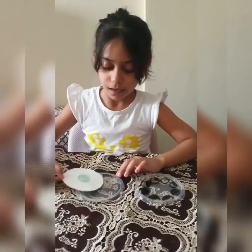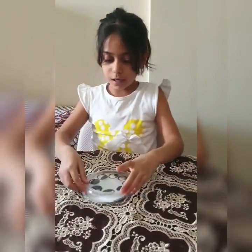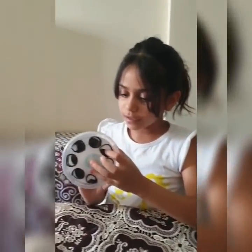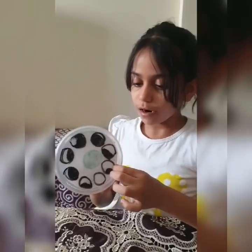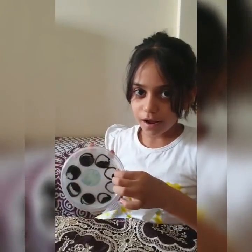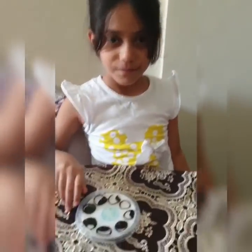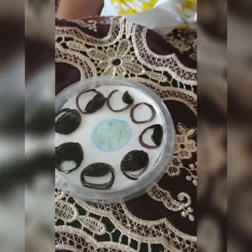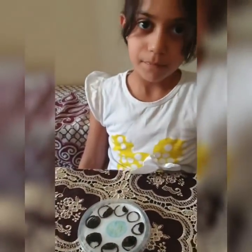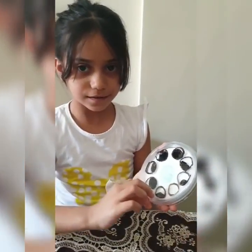I put the paper inside the cover and I put the shape in the cover. Now the moon can go around and around the earth. I finished my activity and bye. The moon is going round from the earth.